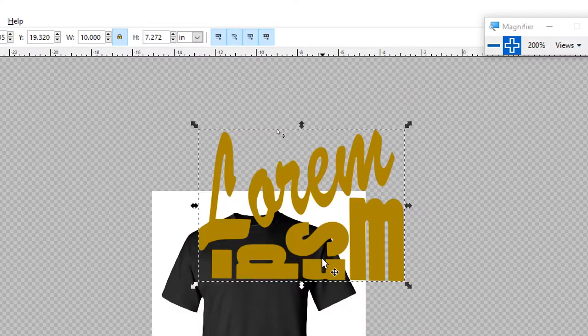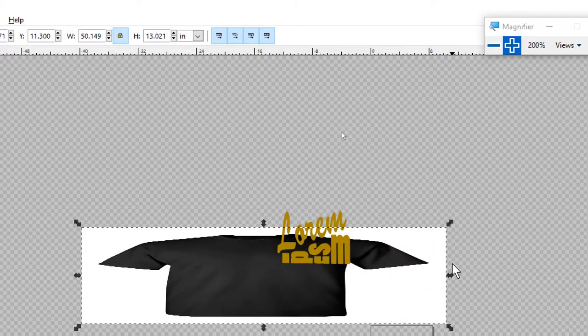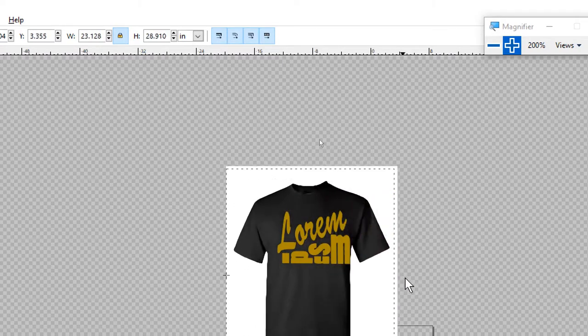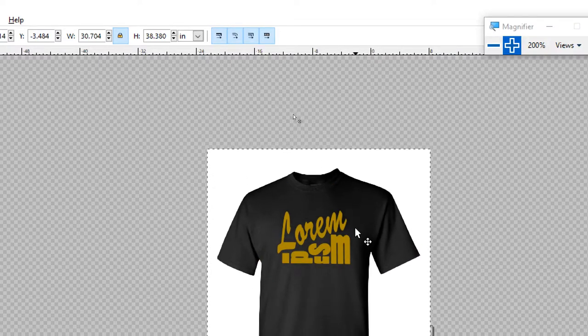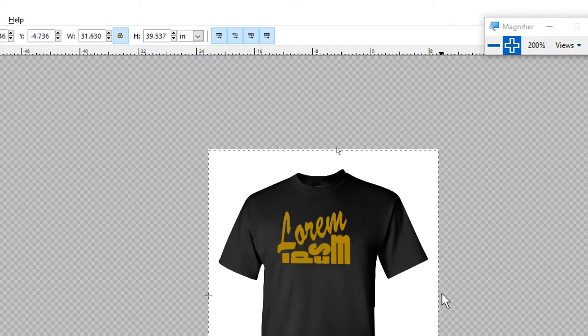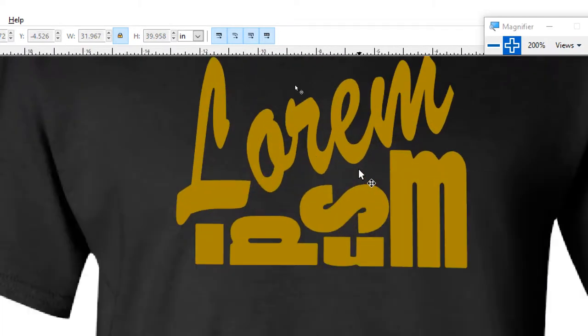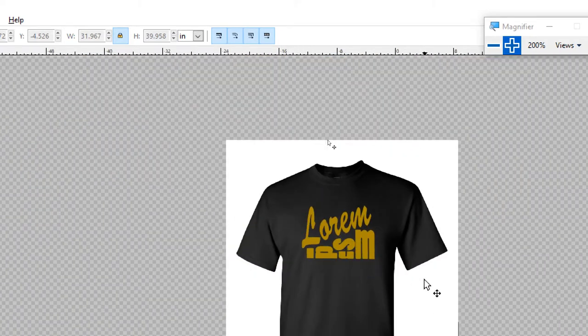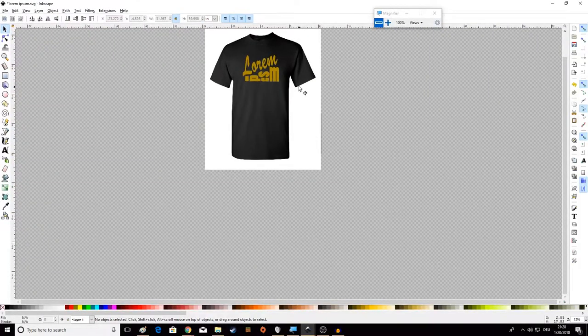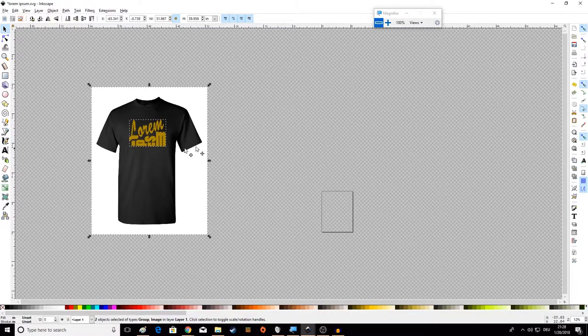So we're going to zoom out a bit. The t-shirt image is not real-life sized relative to our design, so we'll make the design about the size you'd expect on an actual shirt — ten inches should fill the center of the print area roughly like this. That gives you a good idea of how big it's going to look on your shirt. There's our design on the t-shirt. Looks pretty good — I like it.